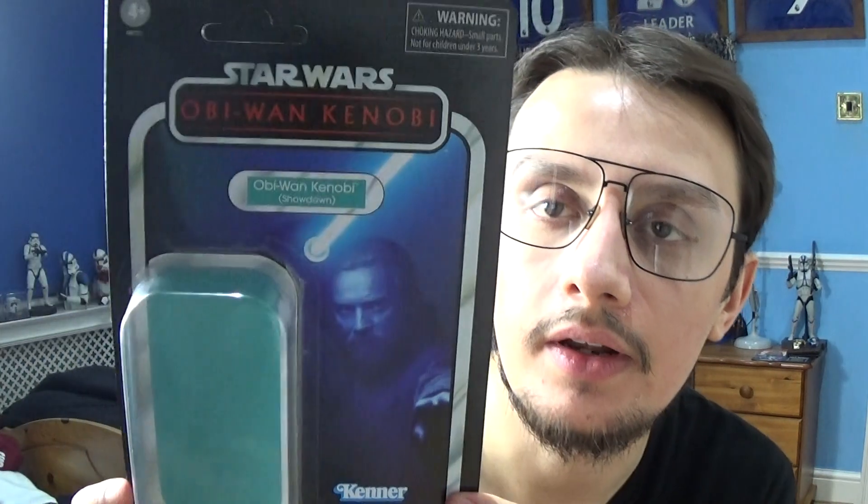Moving on to Obi-Wan's card — you've got a beautiful shot of Ewan McGregor in action, the name of the series, the character name, the Kenner logo, and the plastic packaging that protects him. On the back you've got the Styles logo, legal information, and the other figures in the wave. That's pretty much it for packaging.